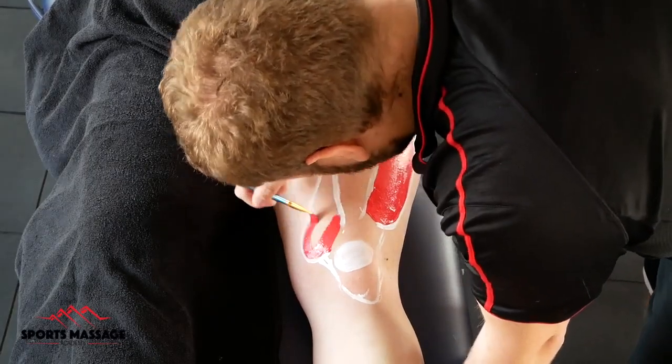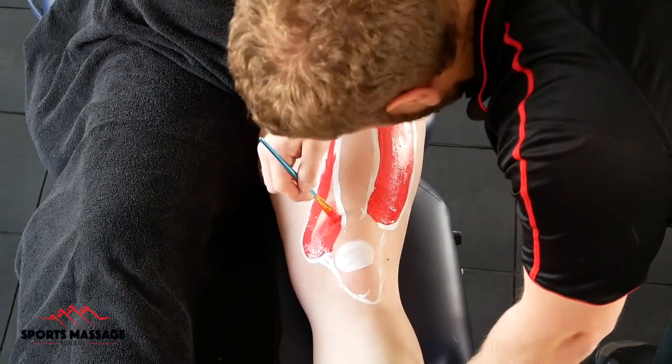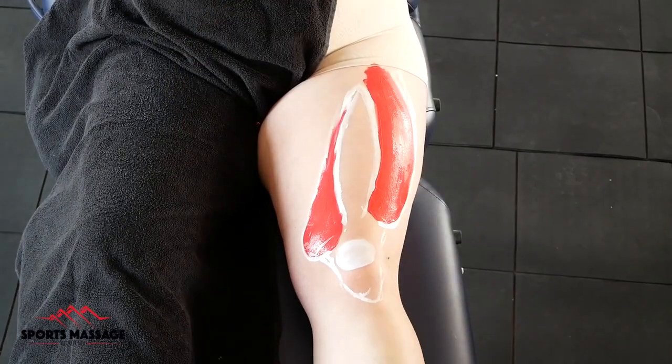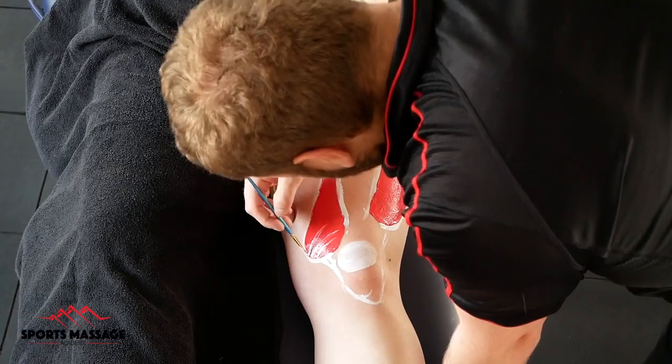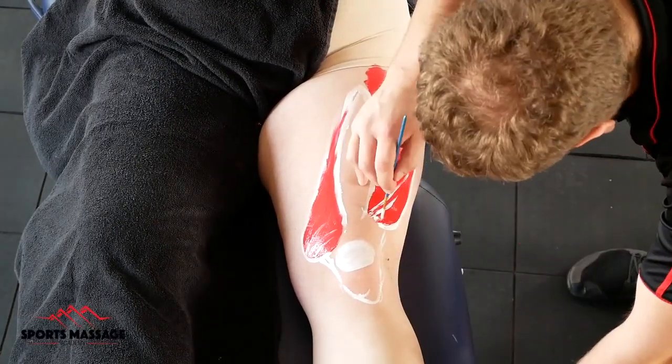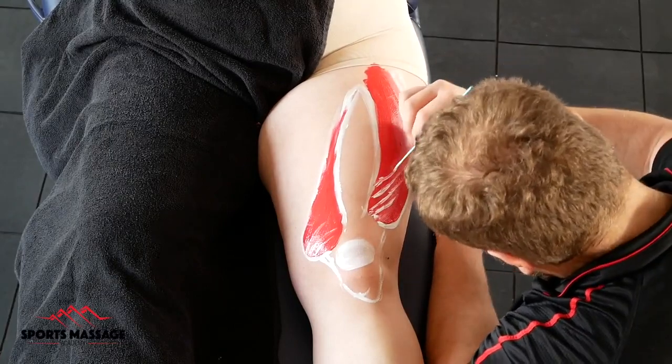The quads are a group of four muscles that sit on the anterior aspect of the upper thigh. Interestingly enough, when you think about the word quadricep, we take the word quad, meaning four, and ceps, meaning heads, and that's because there are four heads to the quadricep group.